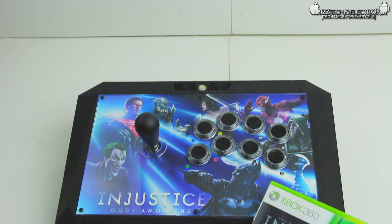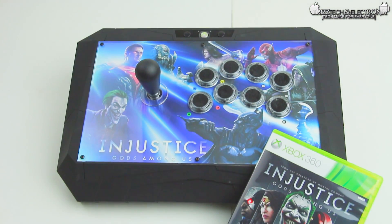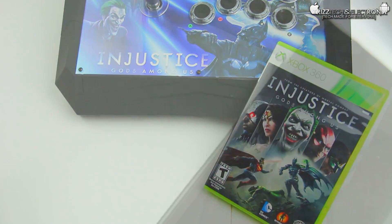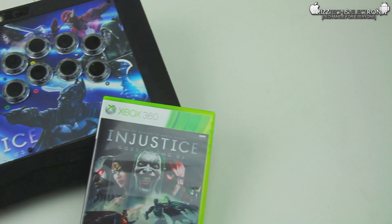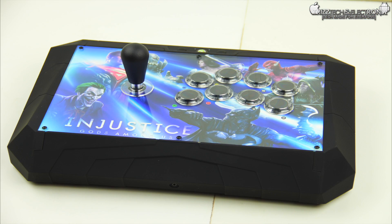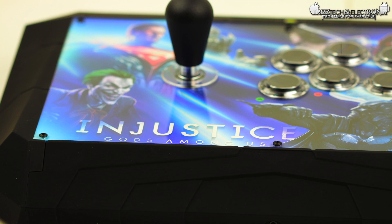So as you guys can see, this is it — this is the fight stick and the game. That's all that comes in this packaging: the fight stick, the game, and three different downloadable skins for characters. They're actually inside the packaging of the game but I didn't pull them out — you do get those in this as well. We will be giving this thing away, so definitely subscribe to the channel to be ready for that announcement video.